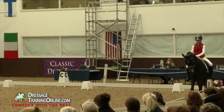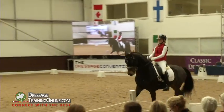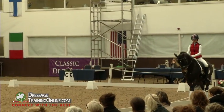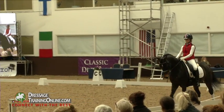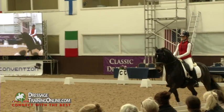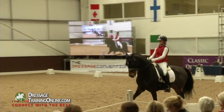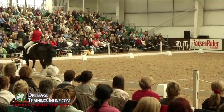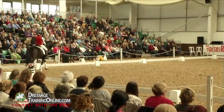Let's try a canter and see what happens — it doesn't matter what goes wrong. Watch how much he sped up in the walk and how the walk accelerated before he trotted. So as far as she's concerned, he's not in front of her leg, he's not going off the leg, so she chases it. But actually it's about the fact that he speeds up in the walk.